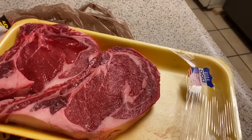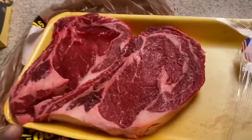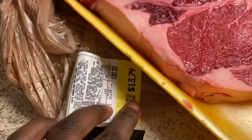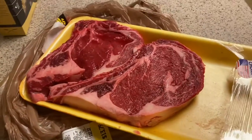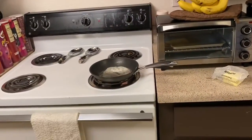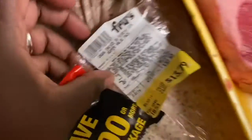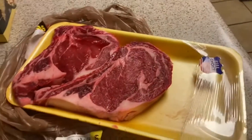It should be well done by the time they get here at five o'clock — it's now about 3:30. I'm going to keep checking on it so it won't dry out. These two steaks were on sale — marked at $32.32 but on sale for $13.79, so we got a good deal. It's bubbling up over there — these are ribeye steaks.